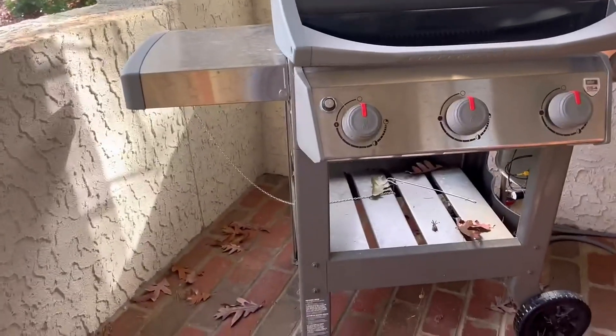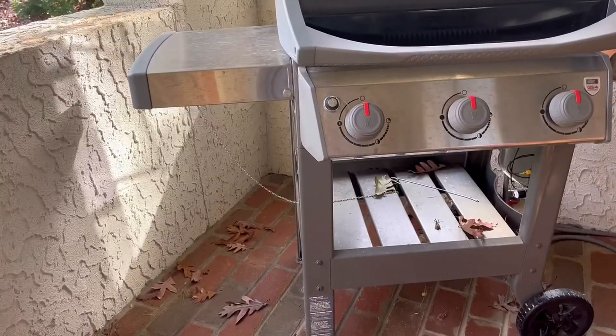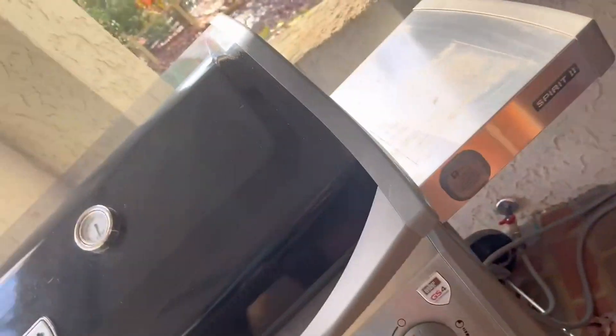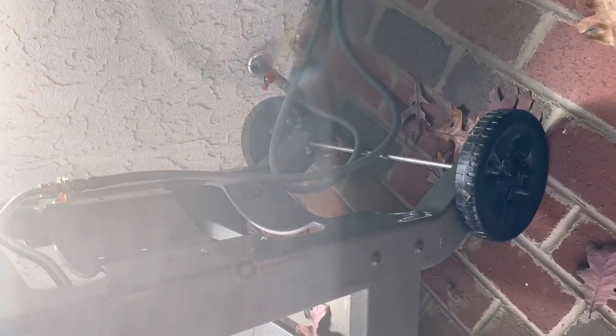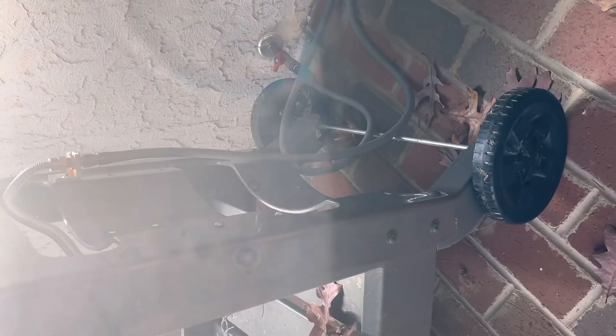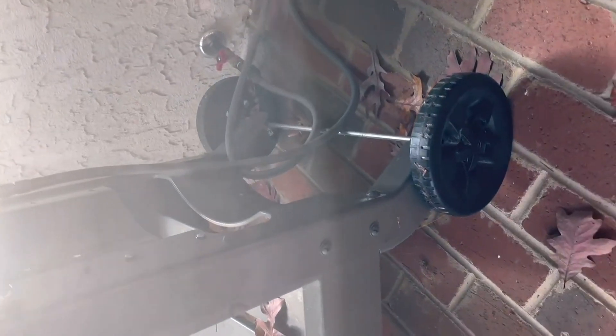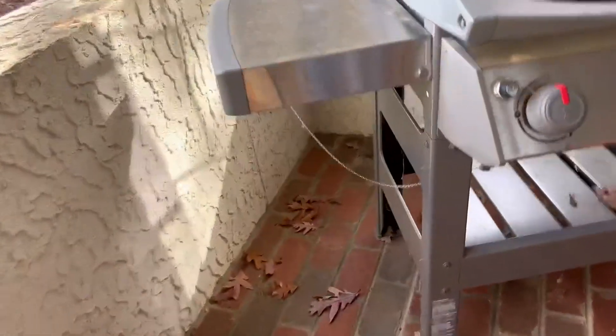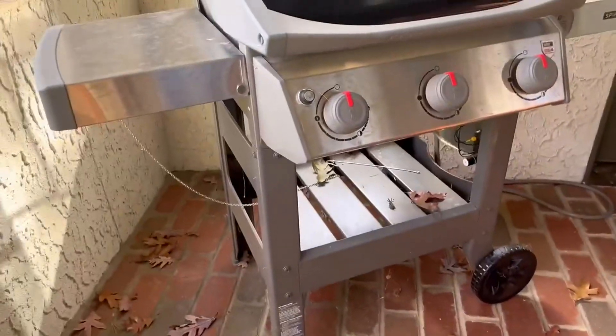It comes in multiple colors, as you can see. It has wheels and most of the time you use it with a propane tank. We have opted to connect ours directly into our gas source. That red knob down there is what we turn on for our gas source when we use the grill.